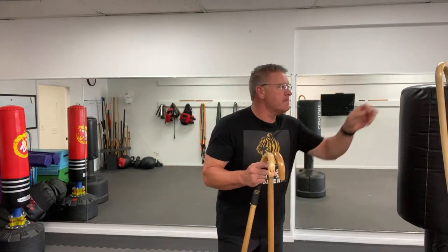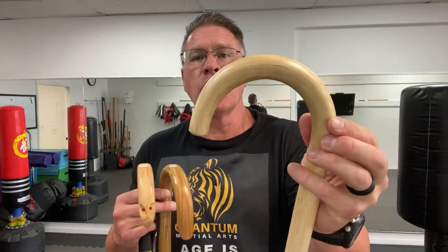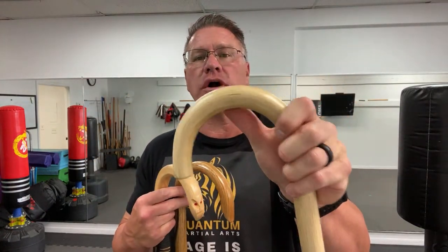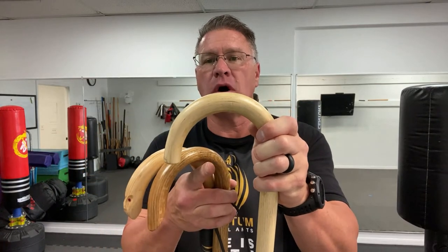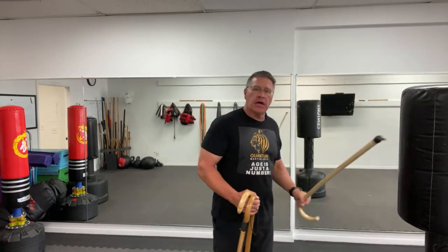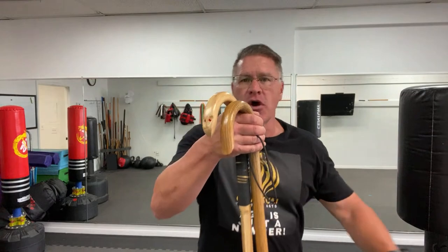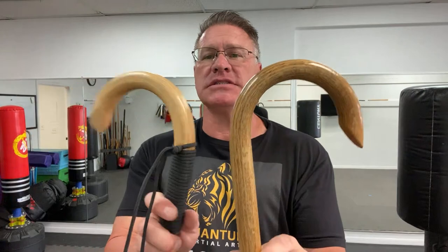Now let's talk about canes. You might have one of any kind — there's no wrong cane to use. The crook allows you to do the spin; sometimes the crook is a little bit smaller, but you can still do the spin. This rattan cane is extremely lightweight and durable — it's a great starter cane and very inexpensive. These other canes are made out of oak; you can have them made out of hickory, which is even stronger, and these are more serious self-defense canes.